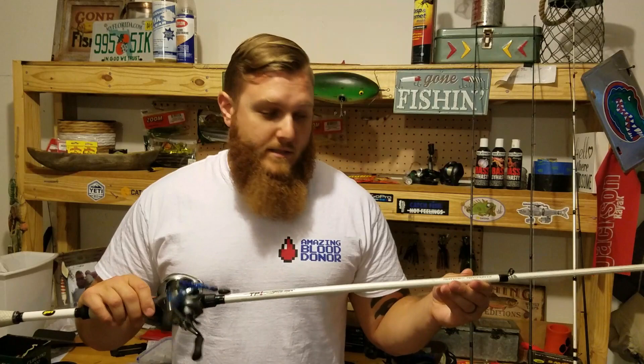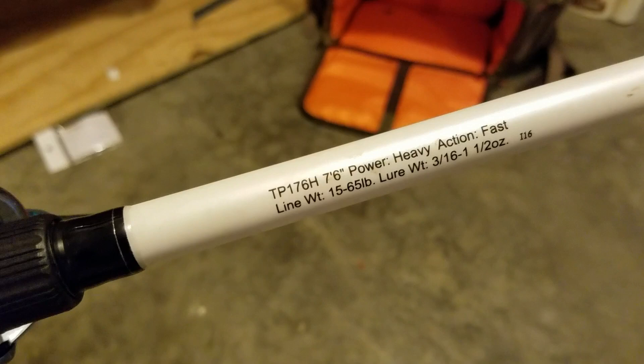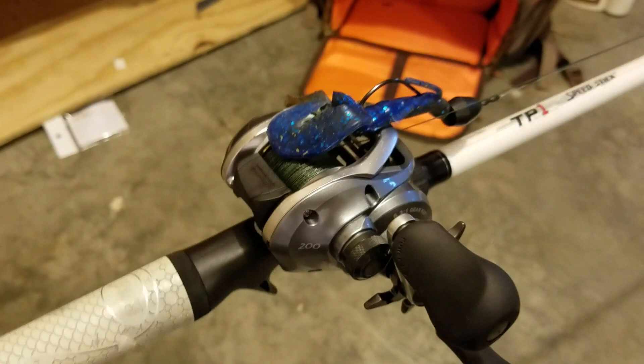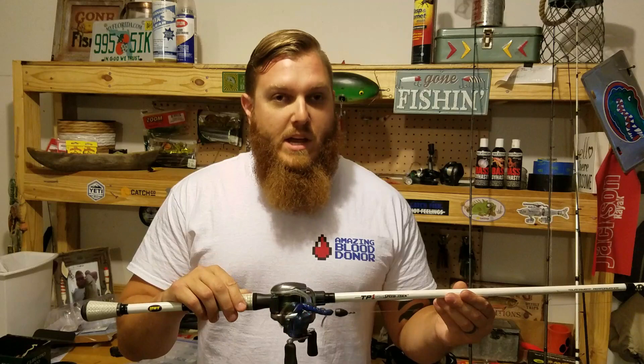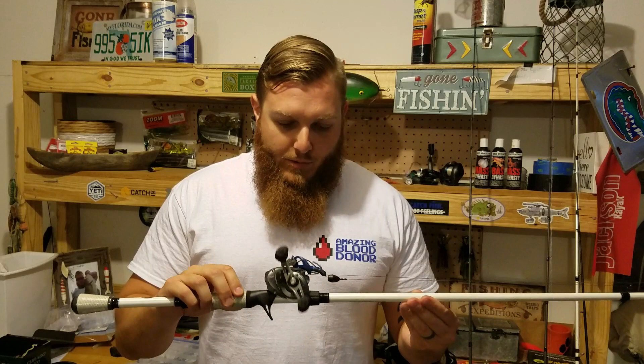Finally, number five — my meat stick. This is a 7 foot 6 inch Lew's TP1 Speed Stick, a very long heavy power rod. I combine that with a Shimano Curado 200 reel. I keep 65 pound braid on here because this is a flipping stick — you're dropping soft plastics into really heavy cover. I use this a lot down in South Florida when we're flipping, and not quite as much in Alabama. I really love the Shimano reel — incredibly smooth — but they are very expensive.